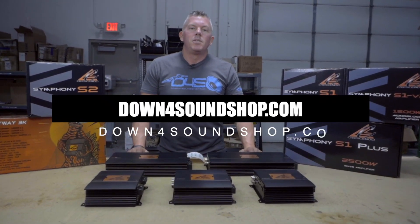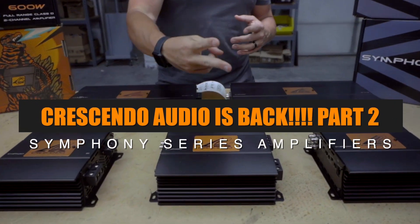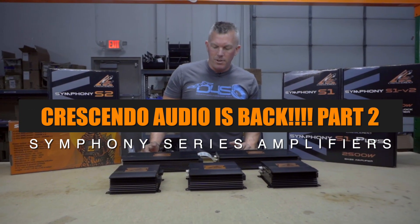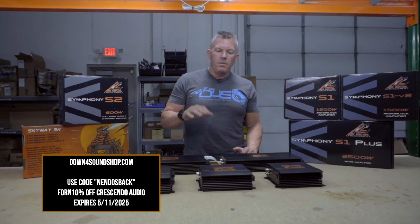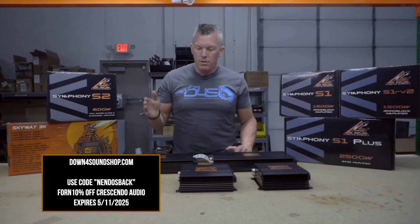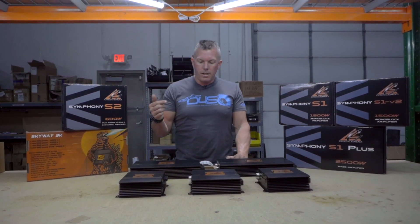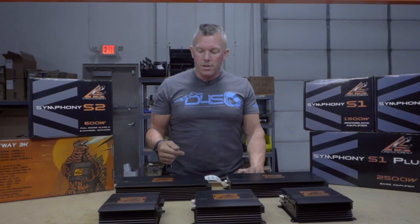What's happening guys, coming at you from down4soundshop.com. This is Crescendo Audio — Episode Two — and this is going to be for the Symphony series. If you aren't familiar, we're going to do a very brief overview of these, and we'll also give you direct links to each of these amplifiers in the description so you can check them out. Crescendo Audio is back and they're known for their durability, quality, and fair price point.